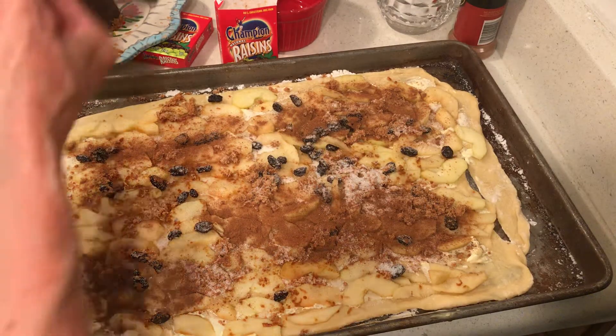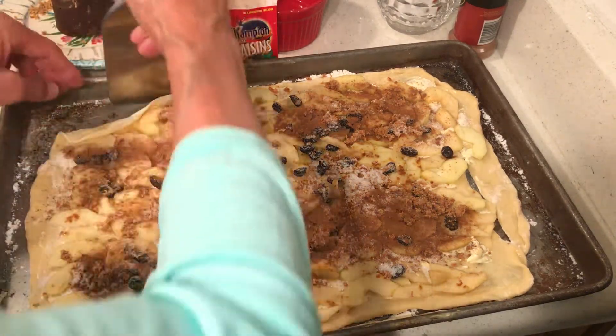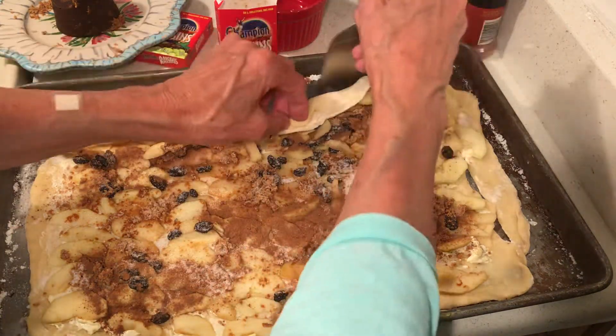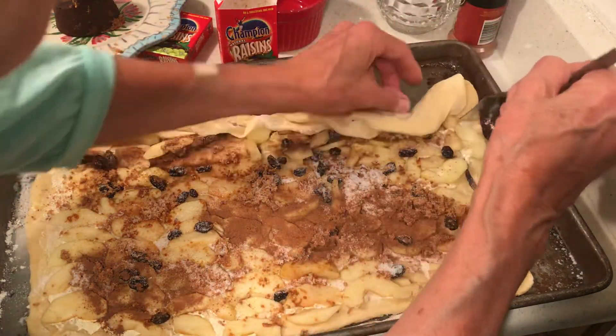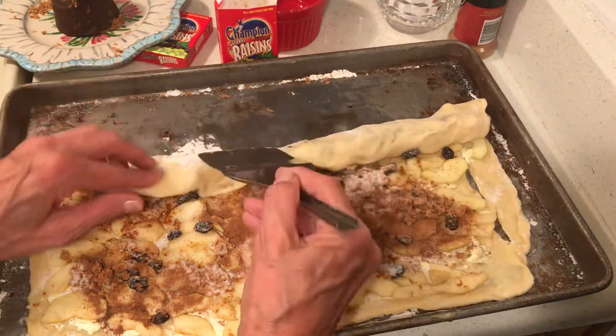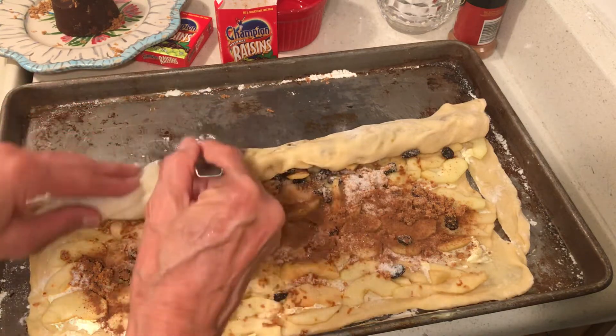Now I just want to carefully roll this up into a little jelly roll — no big deal, no special technique. I don't think it has to be rolled super tight, just roll it up.